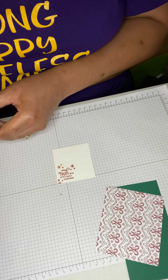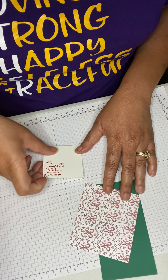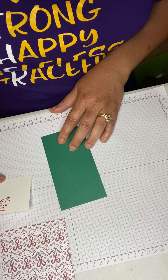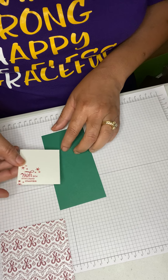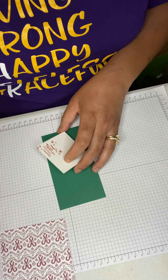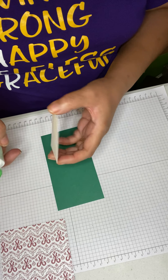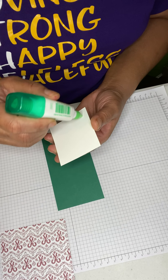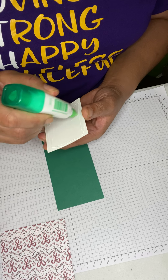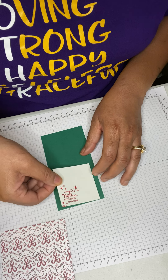Now we have it and can start assembling. We're going to bring in the main sheet, put some glue on it, and glue the stamped piece down. You can use liquid glue, an adhesive runner, or whatever adhesive you prefer — this is a multi-purpose glue I'm using.